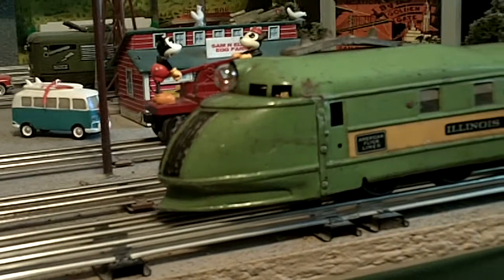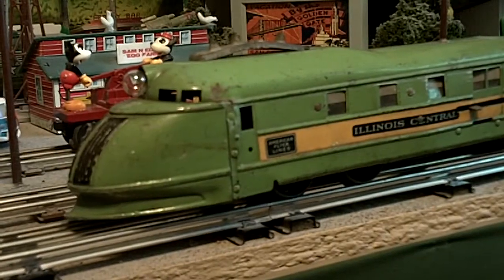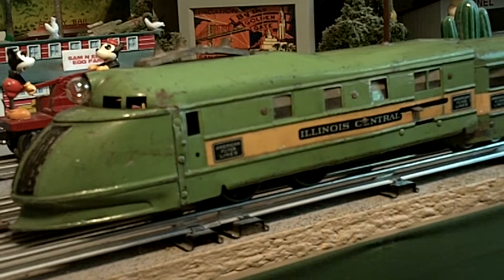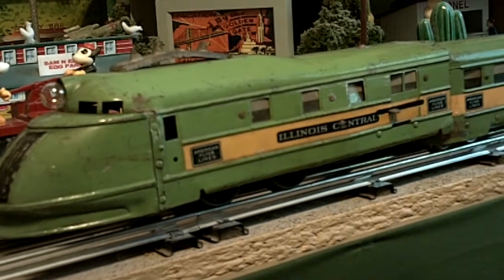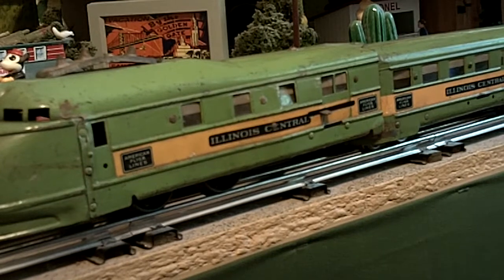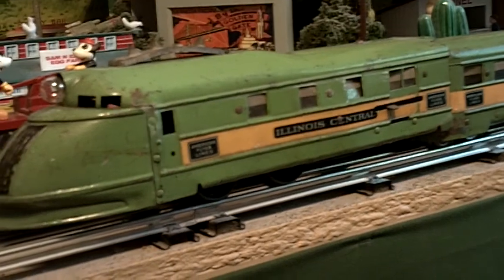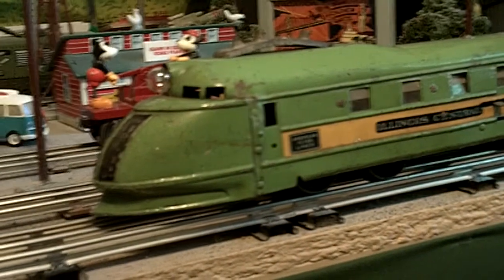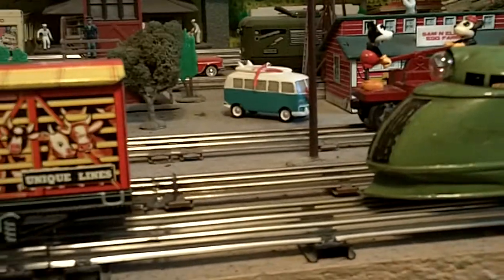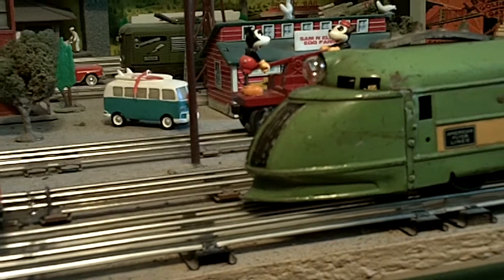Here's my next project — see if you know what this is. It's going to take a lot of work to restore, but this is the old Illinois Central American Flyer articulated train. Very scratched. The motor wants to go but it won't, which means I need to tear it apart and get in there and clean it. That's going to be quite a project — we're going to have to wait till spring.